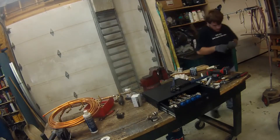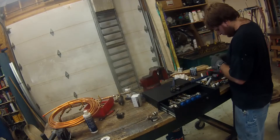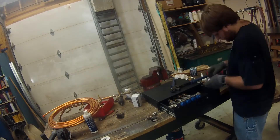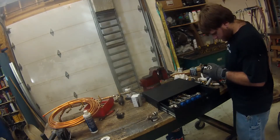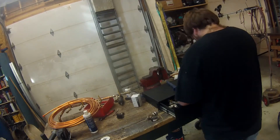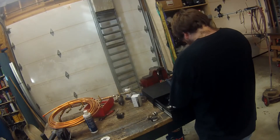Now I install the supply line: a 90-degree fitting off the manifold, then a piece of PEX, then a copper T for the temperature sensor, then another piece of PEX. After the final piece of PEX is a barbed fitting which pokes out the back.